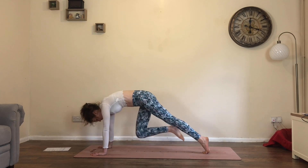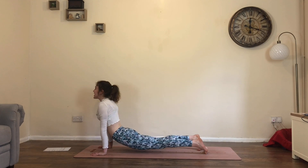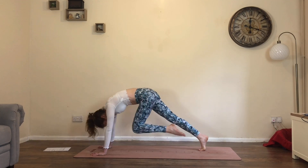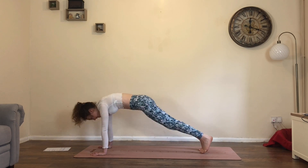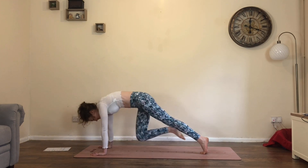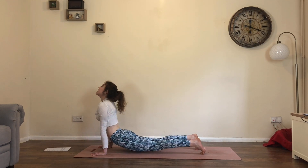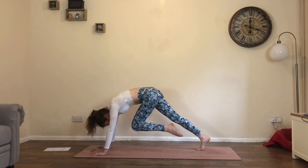Exhale, right knee to the nose. Inhale, step back, drop hips, lift chest. Exhale, left knee draws in. Inhale, step back, lift chest. Exhale, right knee draws in. One more: inhale, step back, lift chest. Exhale, left knee to nose — hold. Look forwards, left foot steps between the hands.